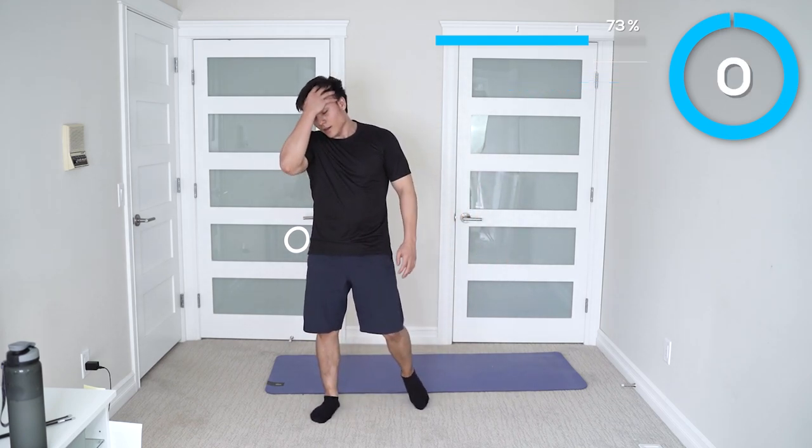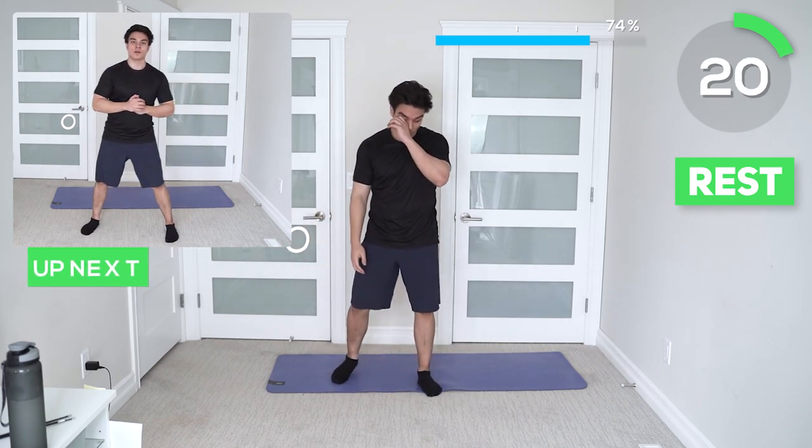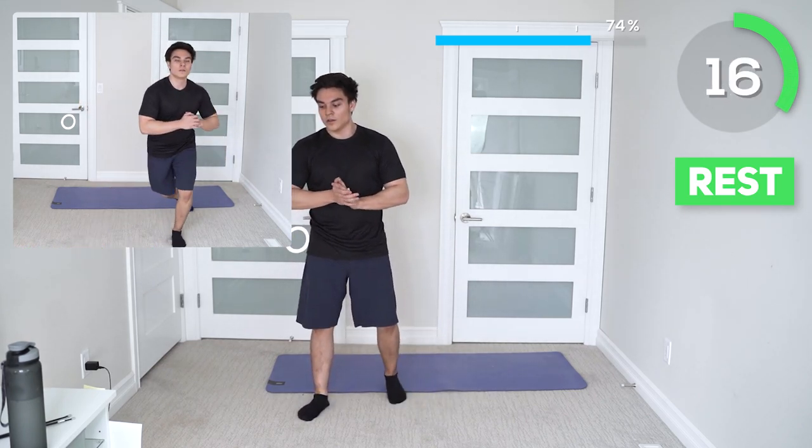Amazing guys, you've reached 75%. You now have your 25-second break — get some water in. Next up we got curtsy lunges. Our goal here is the form: step back, step laterally, and behind your left leg.